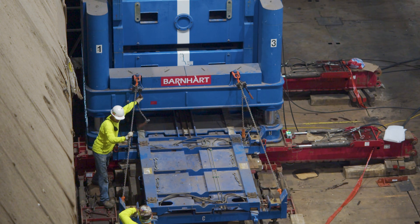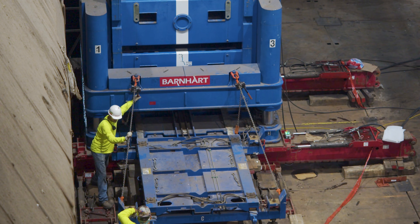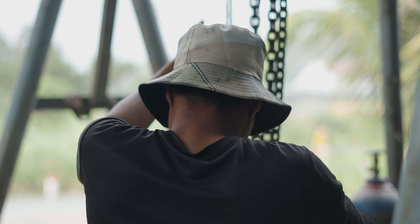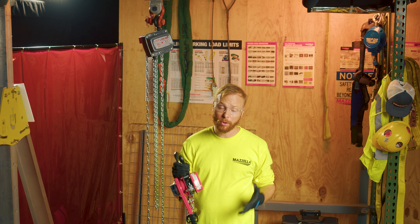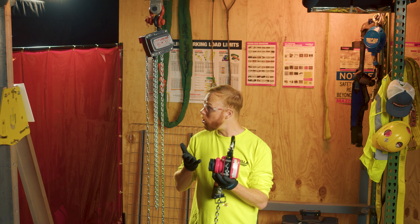Manual hoists and pullers are important lifting and rigging tools that are versatile and can help you accomplish many different tasks. How do you know which is the correct purchase for your needs, or how do you know when to use one or the other?